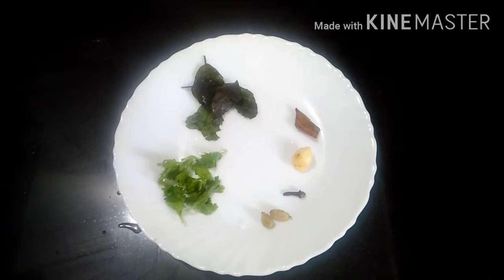Hi Friends! Today I am going to make a tasty recipe.